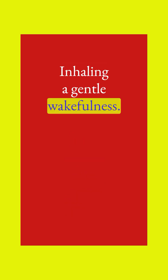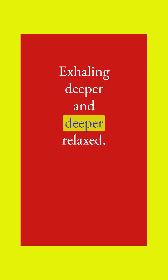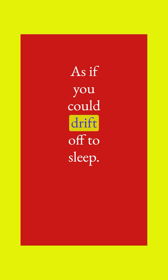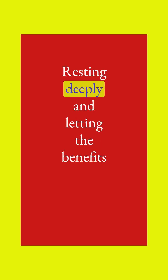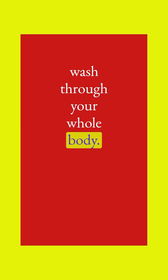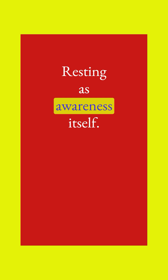Inhaling a gentle wakefulness, exhaling deeper and deeper, as if you could drift off to sleep. Resting deeply and letting the benefits wash through your whole body, whole body resting so deeply. Resting as awareness itself.